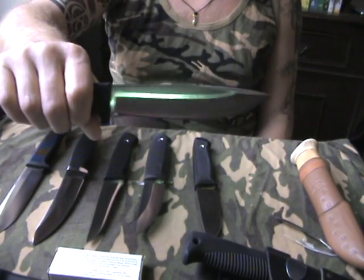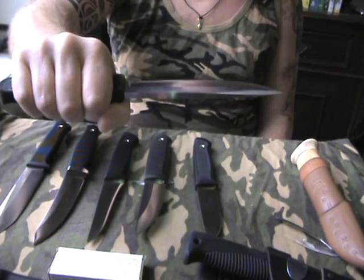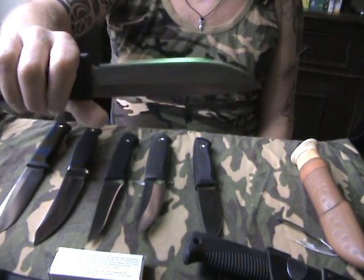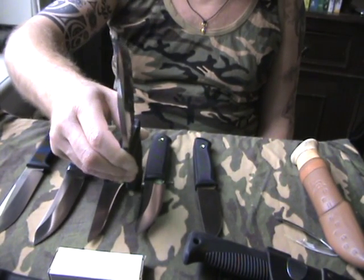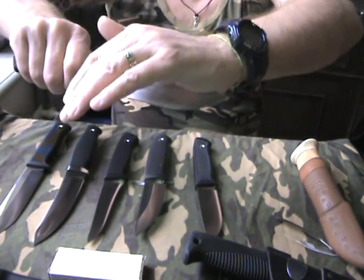And the A1 — the survival knife — the bigger one. Even heftier, six millimeters, laminated steel. It's a real nice one. As you can see, the spine does taper a bit in the end, but not too much, so you won't have any problems pushing the knife.